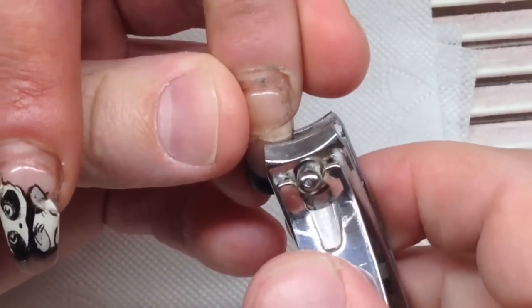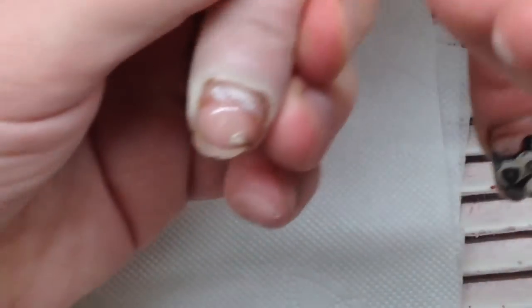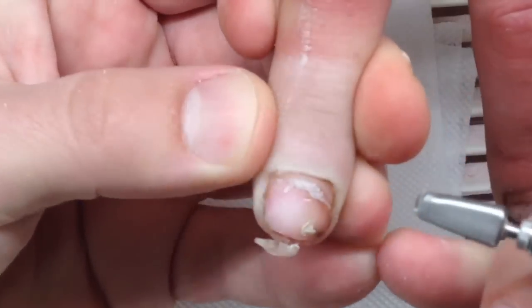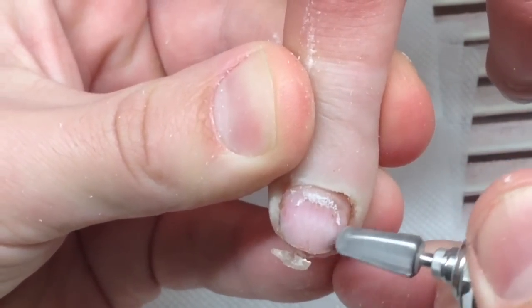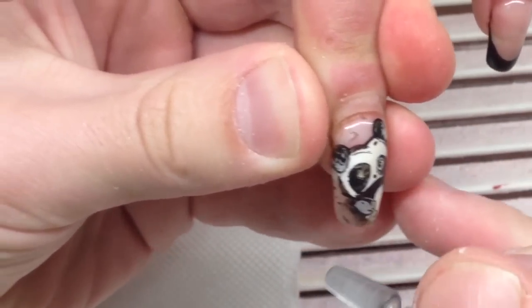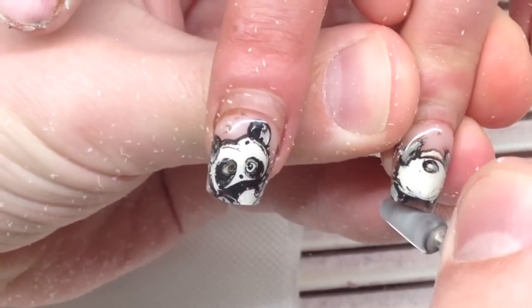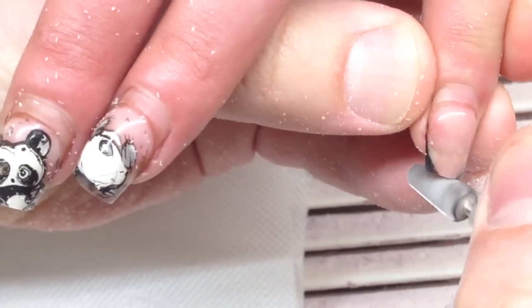After that, I will be using the highest-toothing carbide drill bit of the barrel shape, especially for removing cuticles and the gel. In this video, I will teach you how to apply everything very quickly. If you have trained your hand perfectly using a drill machine, you can remove the length of the nail very quickly just using the barrel drill bit.